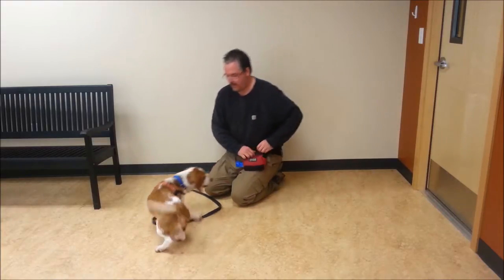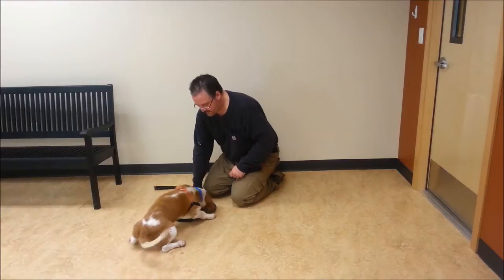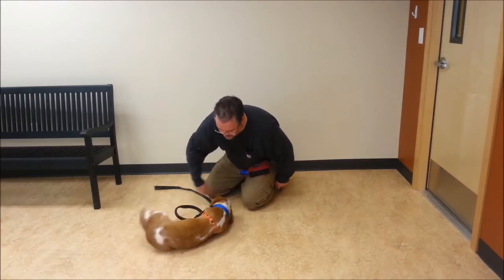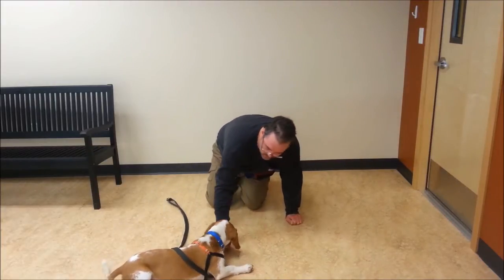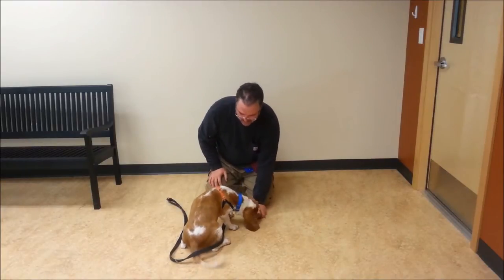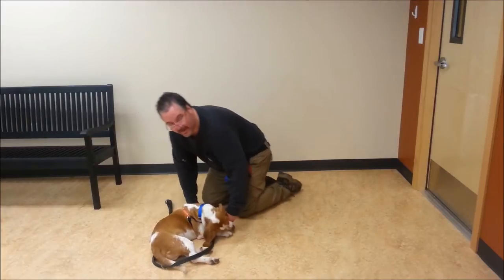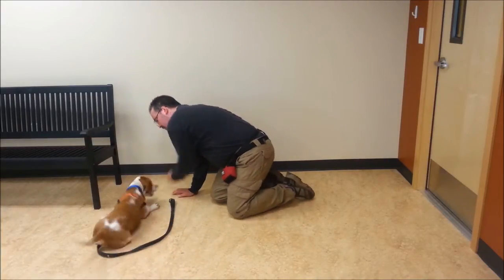Good. And we'll do it again. Down. Good. Sit. Down. Now that I think he can do it, I'm going to name it. I'm going to say, Frank, over. Good.